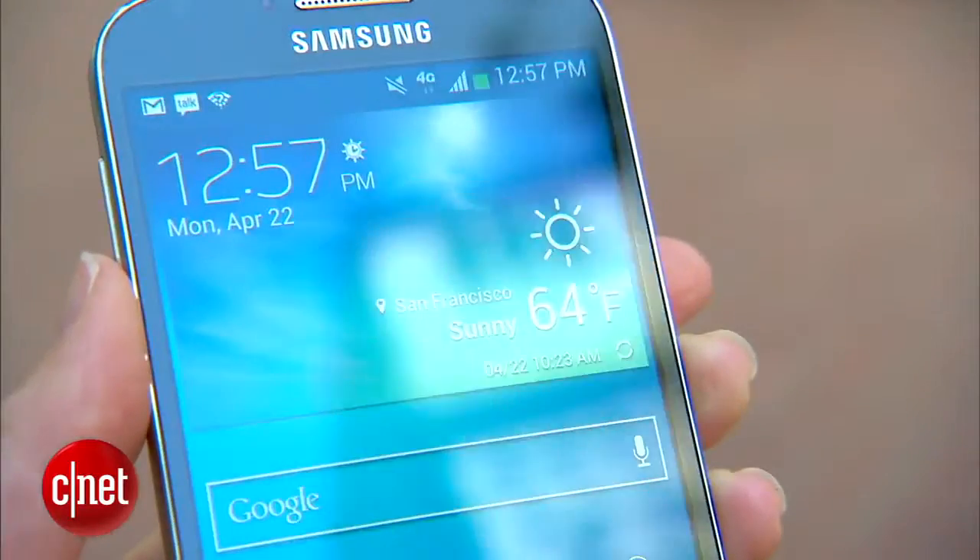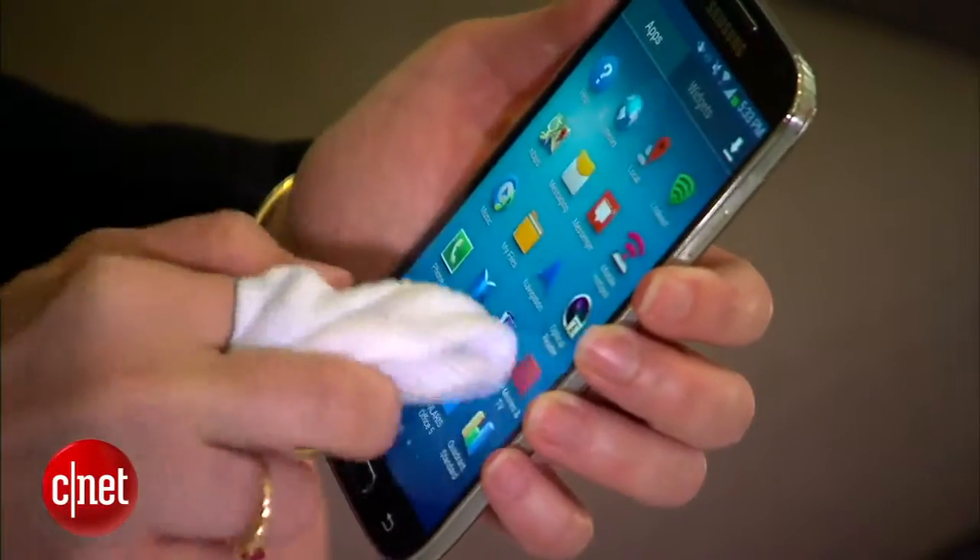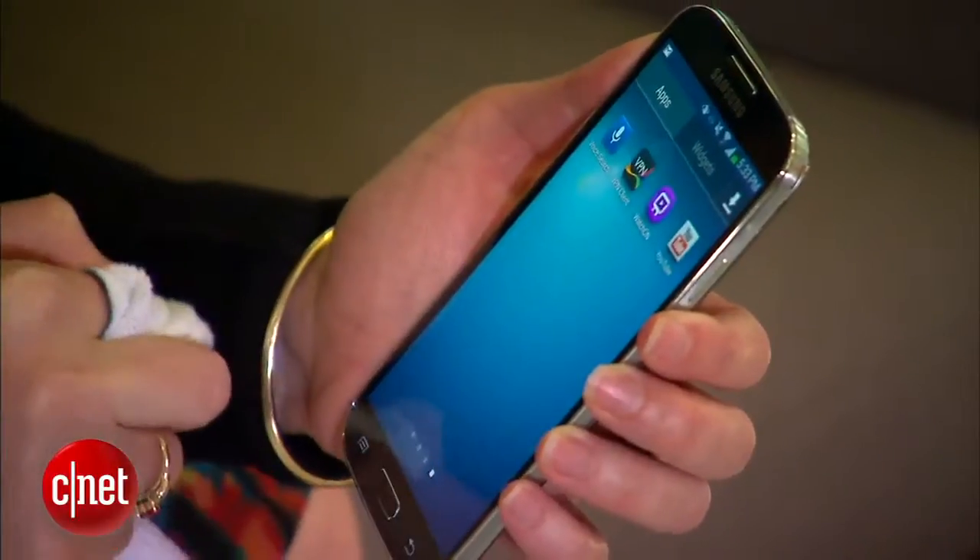The S4 comes with Gorilla Glass 3 Cover Glass, and an extra-sensitive screen lets you operate the device with a cloth-covered hand.